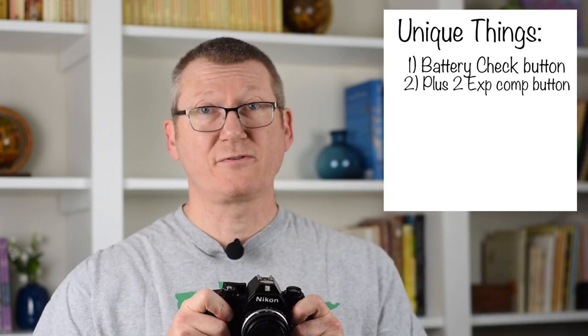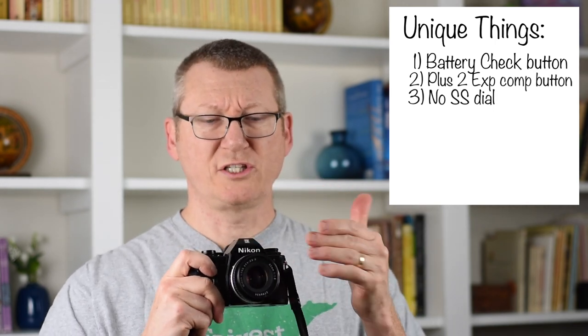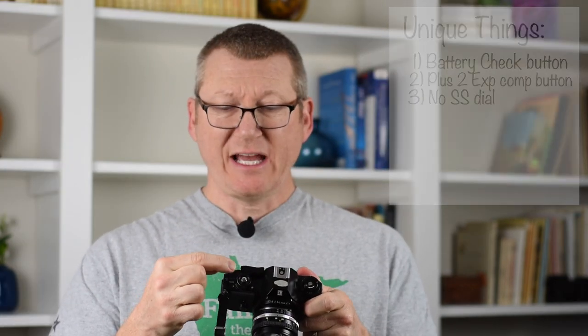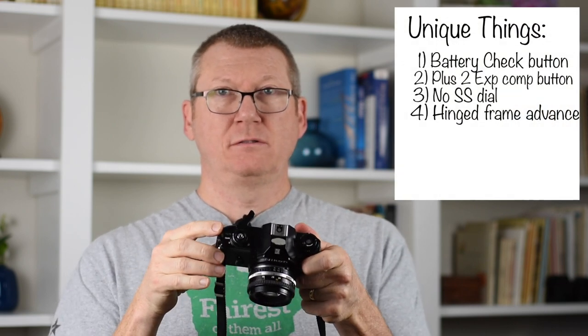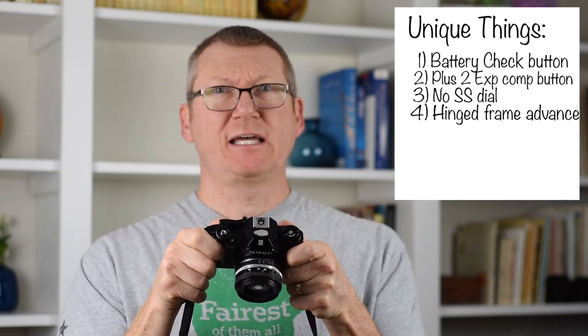The third thing that makes this camera unique is there's no shutter speed dial, which is probably a first for Nikon in an SLR where you can change lenses. Another unique thing is the film advance lever — it's actually hinged in the middle, so you kick it out and then advance your film. I think it's the only Nikon that does that.